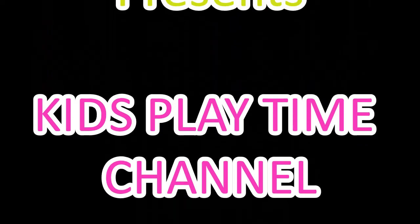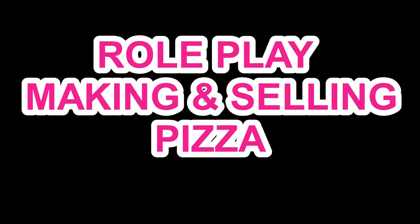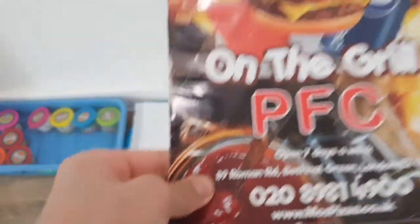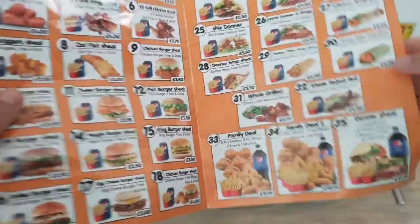Hey guys, welcome back to Kids Playtime! My name is Hubby, my name is Shaki. Today we're going to be doing a roleplay of pizza. Okay, what should I order? Could I have a pizza please?